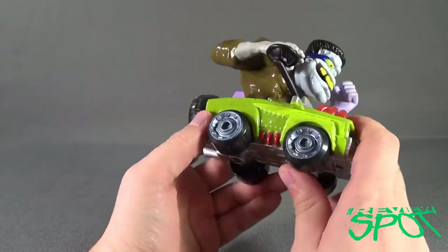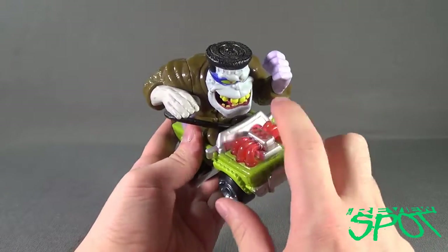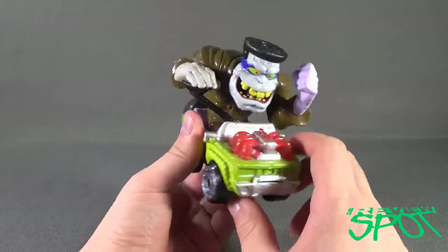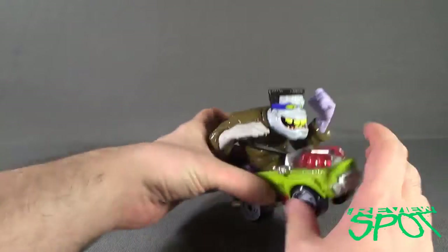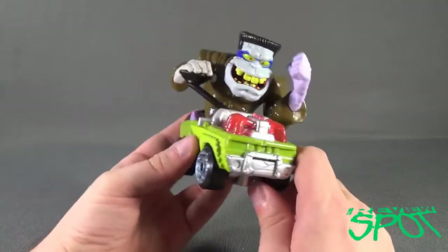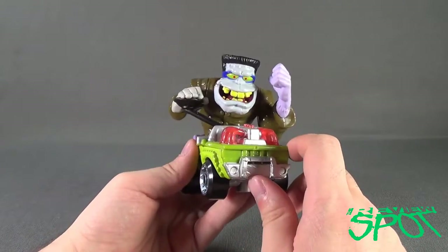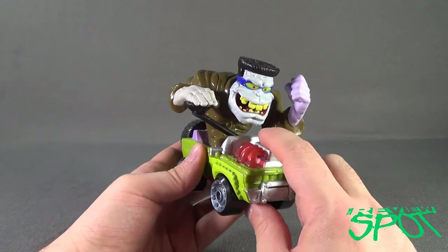Dual tailpipes. And of course he's got the tricked-out motor on the top of his car. It rolls extremely easy, as with all the other Monster 500 vehicles. To activate the sounds, we're going to press just the button on the top.